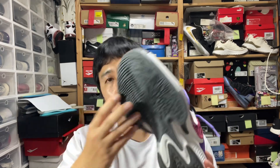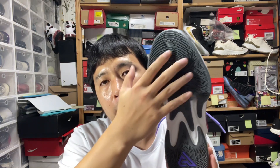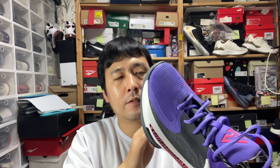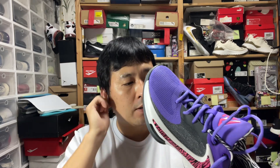The outsole pattern is a more aggressive zigzag pattern than what we had on the Zoom Freak 3, and I thought the Freak 3 had very decent traction reminiscent of the Kobe 9s. This is a nice little alteration. Can't really tell if it's an upgrade, but it's definitely not a downgrade.